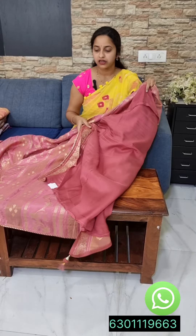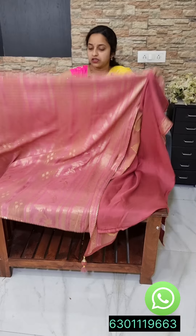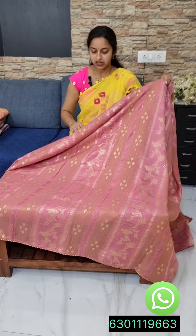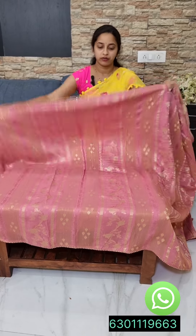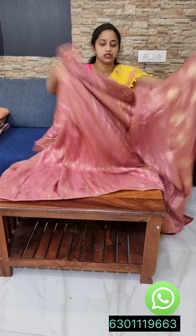The blouse has a dark blouse and it has a border attached to the blouse. It is 3,300. The blouse has a lot of pattern. It has a nice pink combination. It also has a straight weaving. The blouse has a lot of piping. It is 3,300.